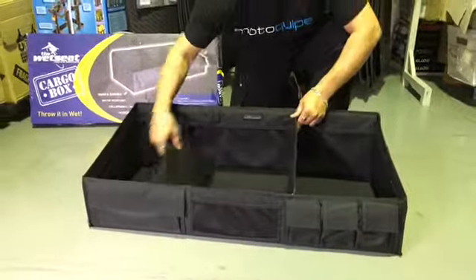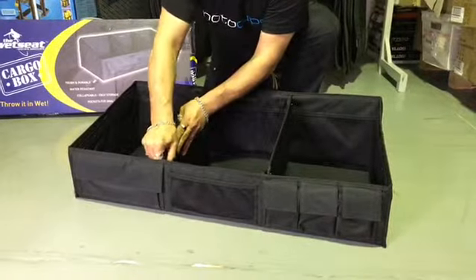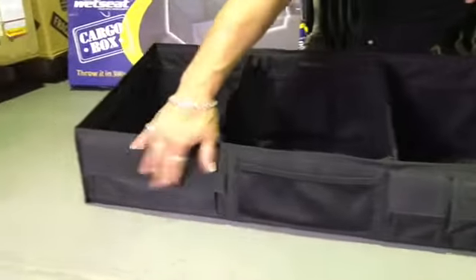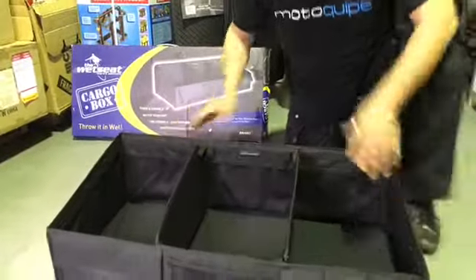Then you've got your dividers. It's got loads of little storage areas. You've got little pockets in the front, sections here, sections there, and even in the back of the main parts. So plenty of room to put all your knick-knacks.